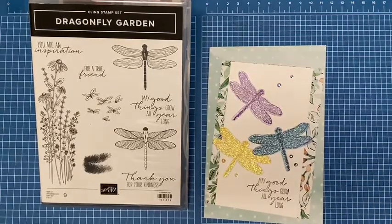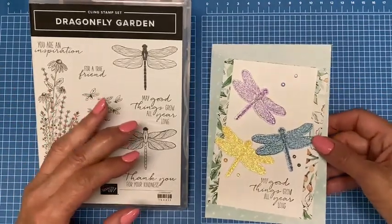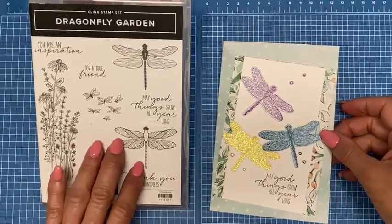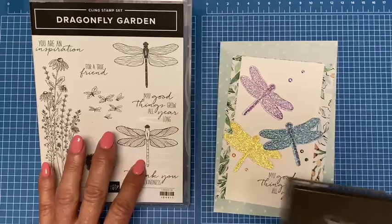Hello Stampers and welcome. I'm Susan Molloy of Silver Lady Stamping and I'm also an independent demonstrator with Stamping Up. Today I'm going to show you how to make this shimmery dragonfly card using the dragonfly garden stamp set and coordinating punch.